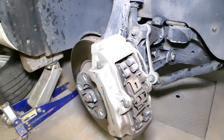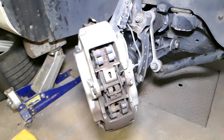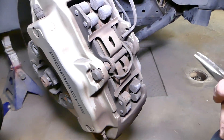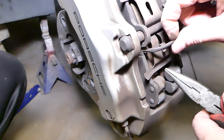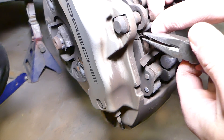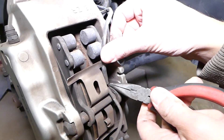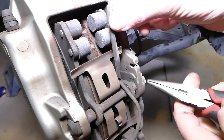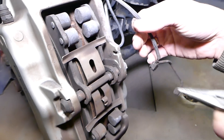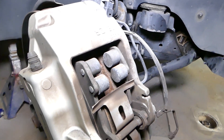Next we're going to turn the steering wheel to the right so we can access everything a little bit better. Our brake sensors are still good so we are not going to replace those. We'll pull them out gently, hopefully without damaging them. We do have a video on how to bypass them and how to replace them if you need to. Those are the two brake wire sensors on this side — those are removed now.